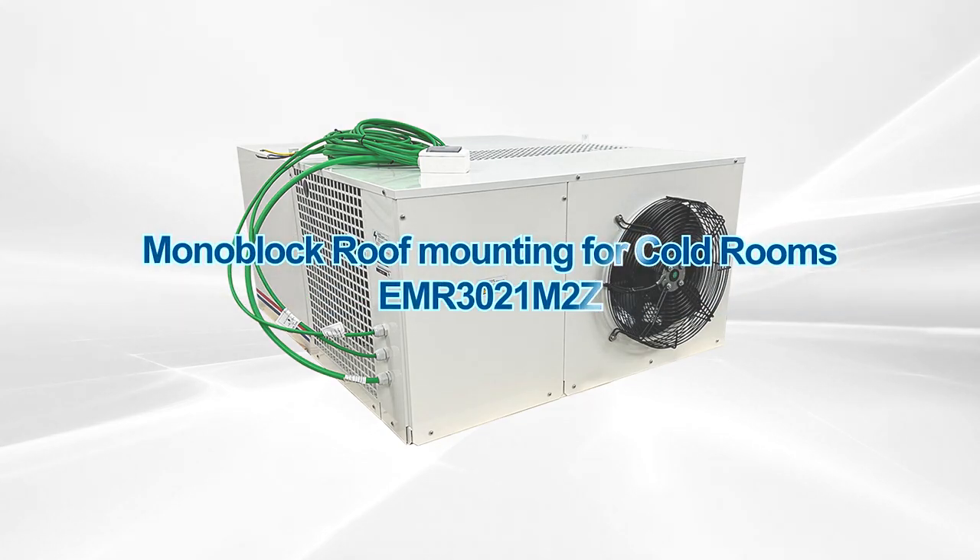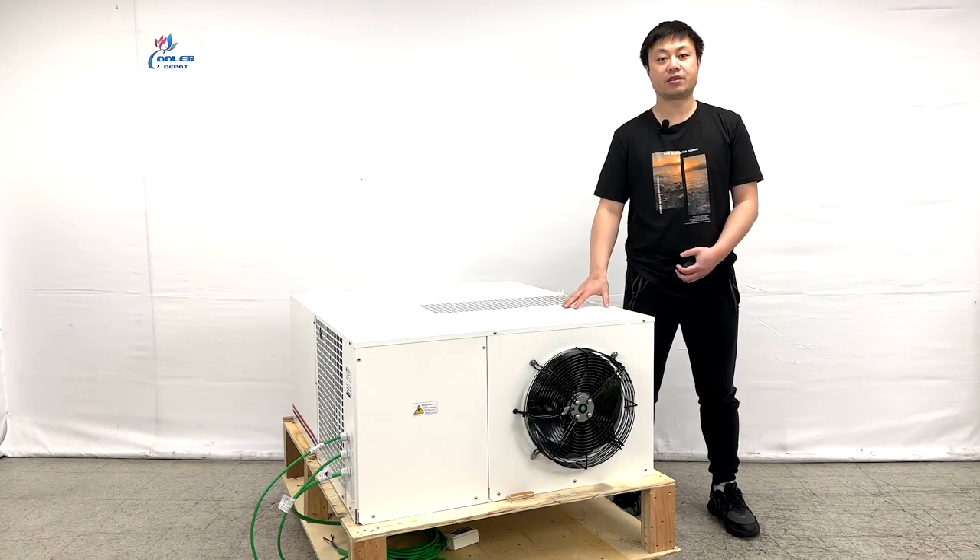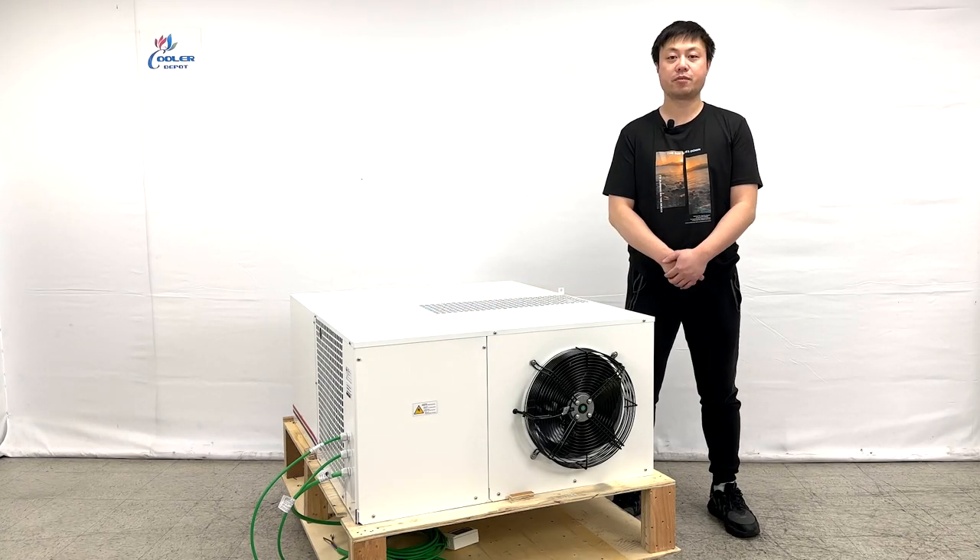Hello everyone, welcome to our video today. I'm going to go ahead and show you some of the new products on my right hand. This is a ceiling mount styling, the walk-in systems, and all-in-one built together. This is used for the refrigerators, and it's about a 2 horsepower unit.